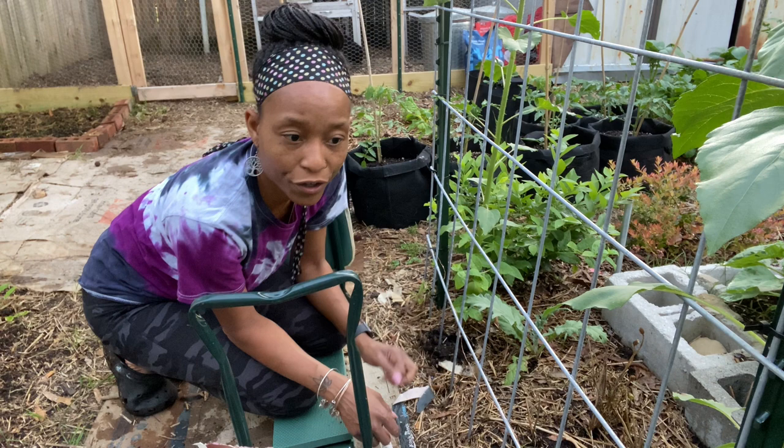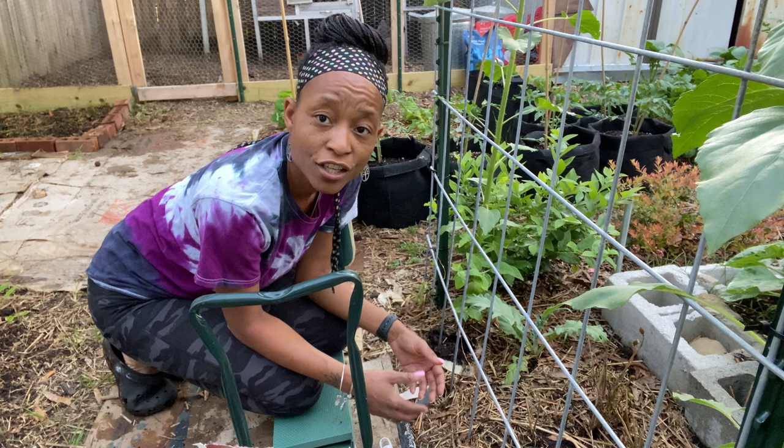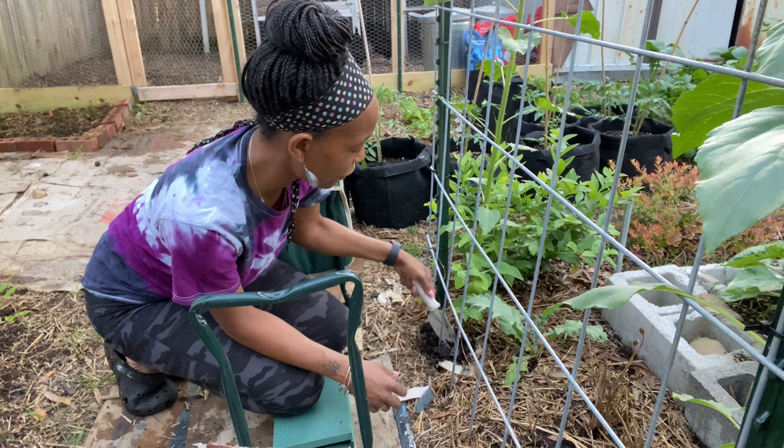The way I figured that out is I watered my garden and stuck my finger down to see how deep in the soil it was wet, and I just kept adding another container. Now I know the larger beds take four, the smaller sections can take one. The finger test is great.